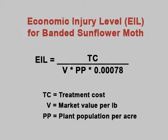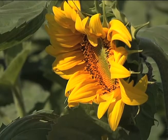That gives you the economic injury level. You compare your field average to that calculated formula value. If your average is above the calculated formula, you need to treat. For an oil sunflower field, we calculated the economic threshold to be about 3.2 eggs per six bracts, using an insecticide cost of eight dollars per acre, a market value of 16 cents per pound, and a plant population of 20,000 plants per acre. If while scouting your average is above the calculated threshold of three eggs per six bracts, that allows a window of opportunity to get the insecticide spray on.